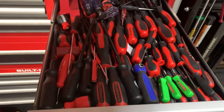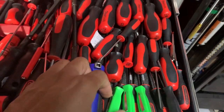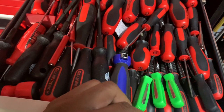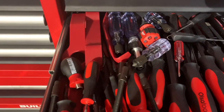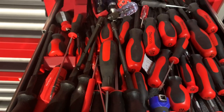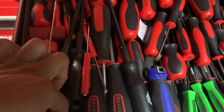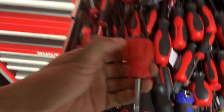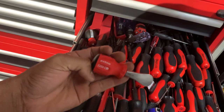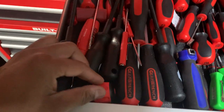Down here are random screwdrivers — these aren't even my primary ones. I also picked up these little pocket pry bars, used them several times already — they come in a three-piece set. There are some gear wrench pry tools and a second set of those Swiss Tools — I've got two small ones and a bigger one.